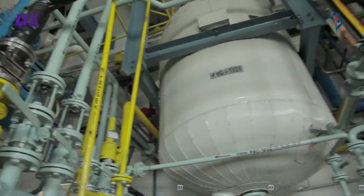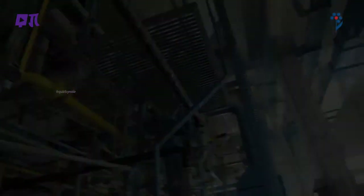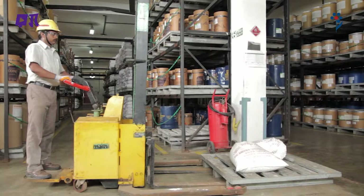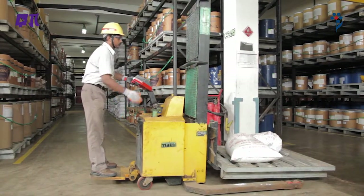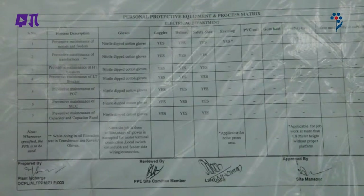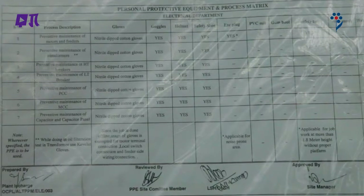अभियंता नियंत्रण और कार्य सुरक्षा प्रणाली हमेशा सही स्थान पर होनी चाहिए। पर्याप्त सुरक्षा प्रदान करने के लिए अनेक प्रकार के PPE होते हैं। कुछ विशेष कार्यस्थलों पर हर समय पहने जाने वाले PPE होते हैं जबकि कुछ PPE केवल विशेष कार्यों के दौरान ही पहने जाते हैं। कौन से PPE पहनें, यह जानने के लिए PPE matrix या साइनबोर्ड देखें।